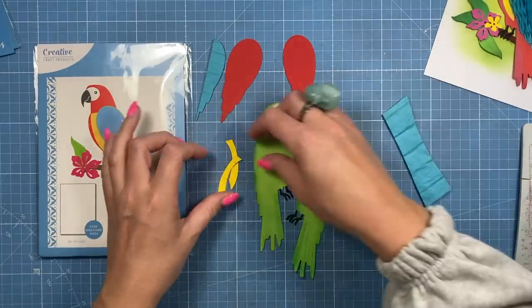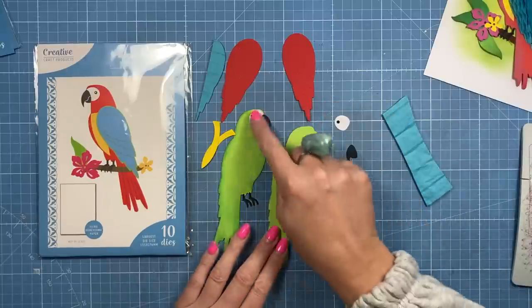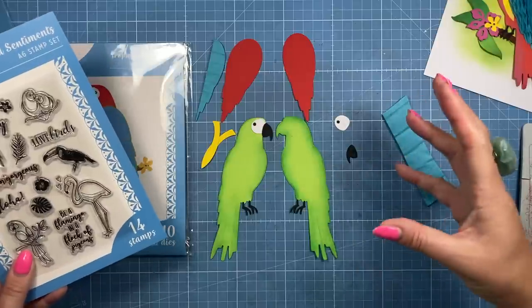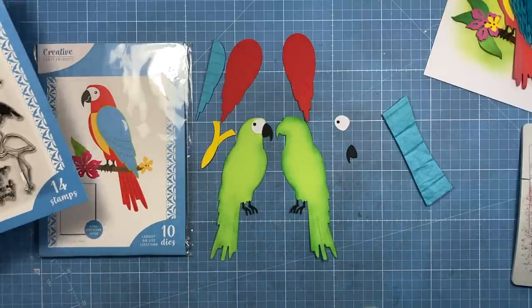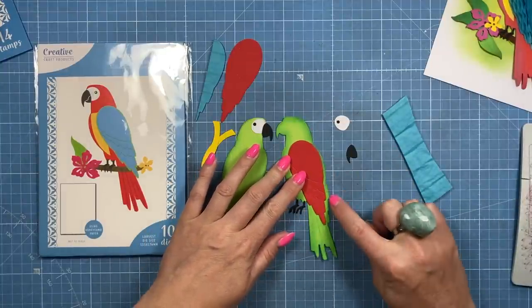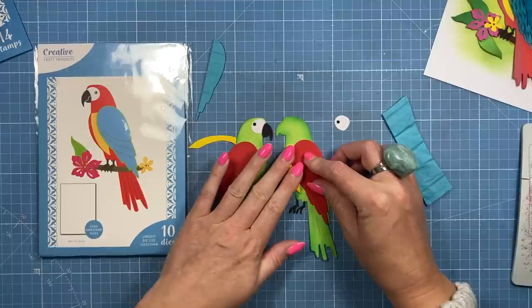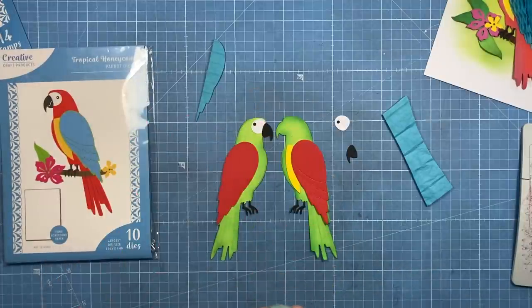Next we're going to use the parrot die set. I've cut two of everything because when it spins around you want to see all the detail — this way and then flipped over for the back. You could also have two together, since one of the sentiments is 'Lovebirds' — that would look nice as a 3D diorama card with the parrots on the same twig, flowers built up around them — maybe a nice Valentine's card. But we're going with the tree decoration style today.